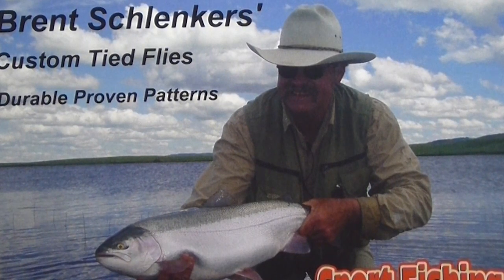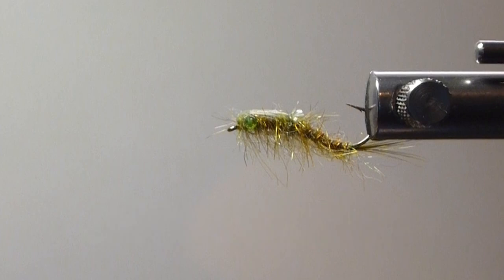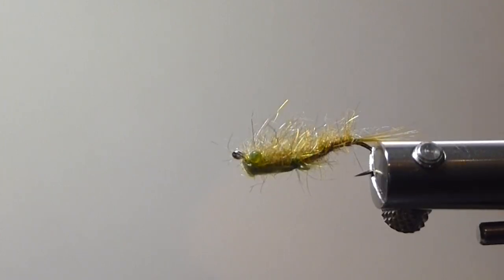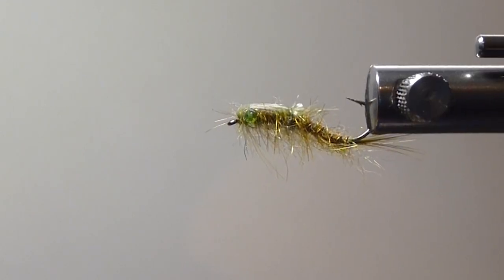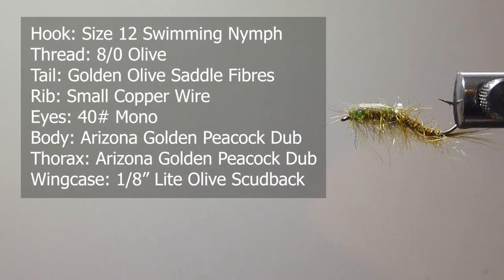Good day folks. Today on the bench I want to tie you up a new pattern I just came up with. It's Brent's Swimming Damsel, and here's the fly right here. It is a really nice pattern. I really enjoyed coming up with this one. It uses some of the newer materials, and I just found it matched the naturals about as good as anything I've ever seen, and I'm doing quite well with it. So we'll get the materials ready to tie this fly and show you what we'll use.